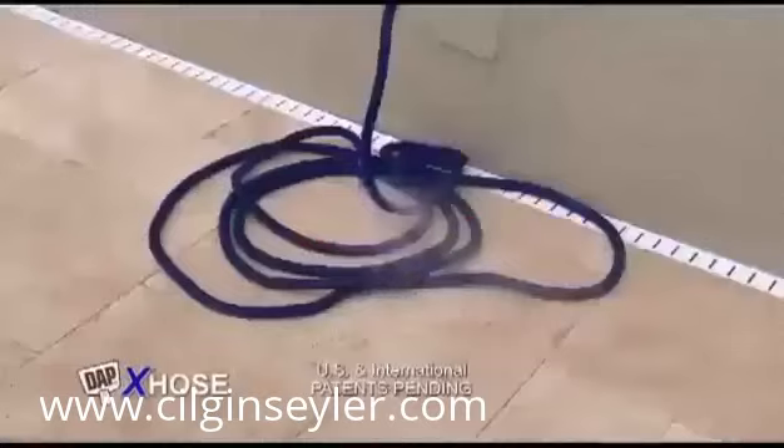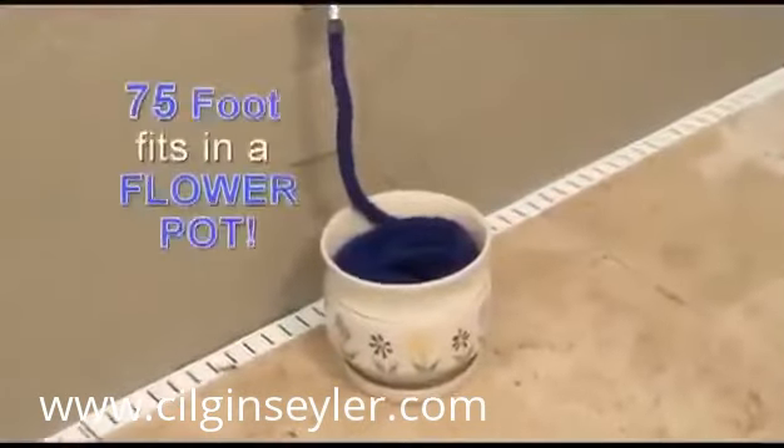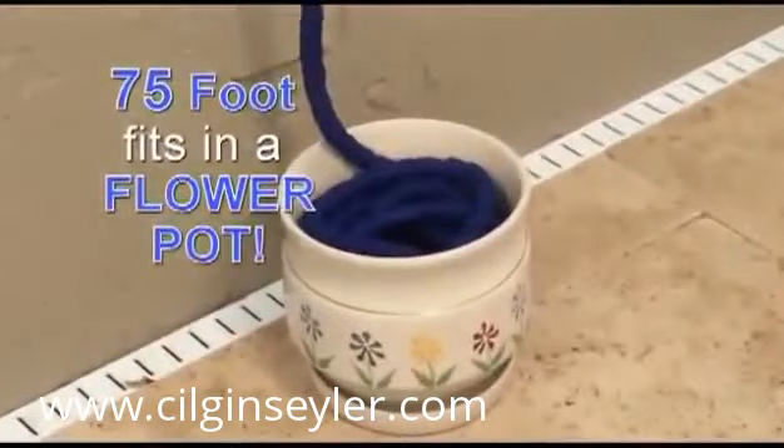Is storing your hose a real mess? The X-Hose contracts to an incredibly small size that stores neatly. Believe it or not, a 75-foot X-Hose fits in a flower pot.